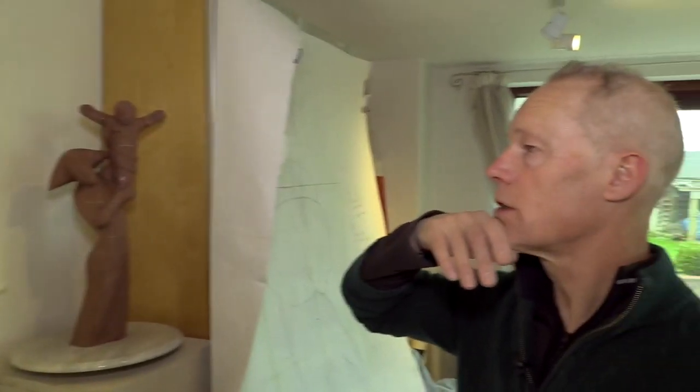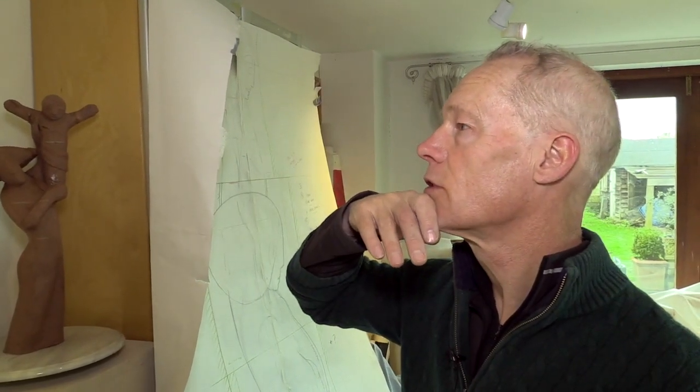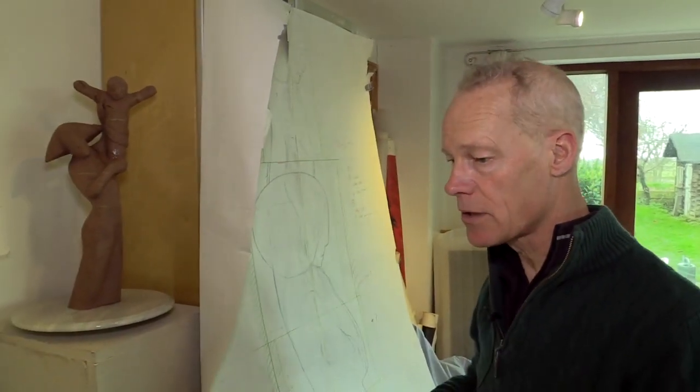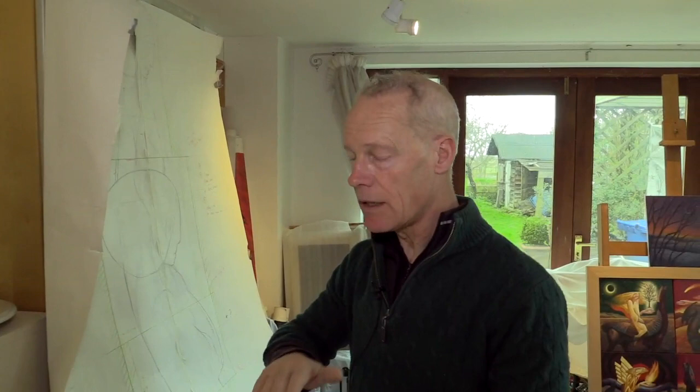Now the idea — because it was almost two metres tall, actually more than that, I think it's 2.25 metres tall — it couldn't be done in one piece of stone, because stone when it's outside has to be ideally carved on the stone as it's been laid in the earth, on its bed they call it. But it had to be cut in sections, which isn't a problem, so the sections would be mortared together.